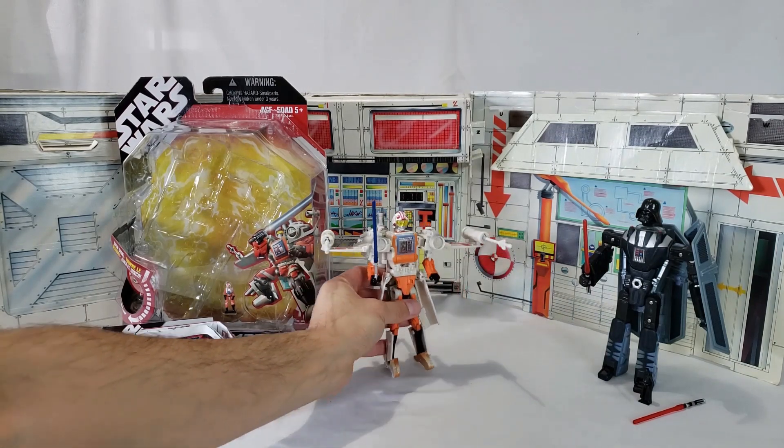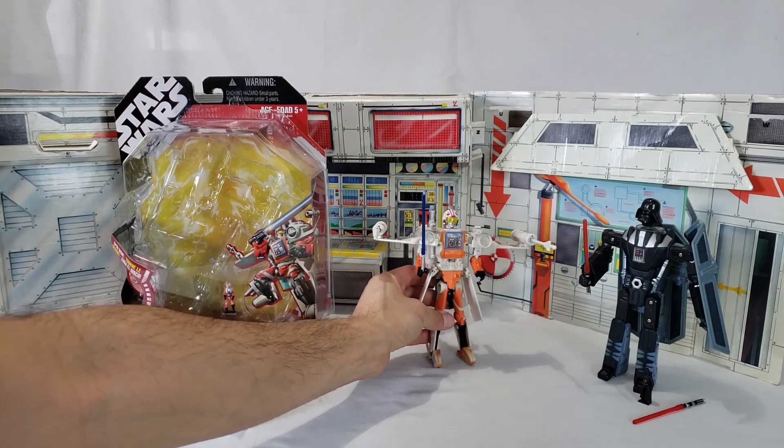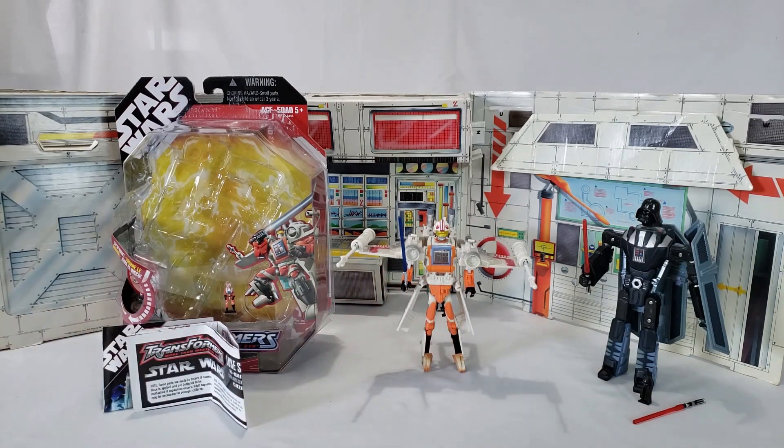There you go. And he can go and face off against Darth Vader, his father there. There you are. Darth Vader and Luke Skywalker in their robot modes from their ship modes — X-Wing Fighter and TIE Fighter respectively.